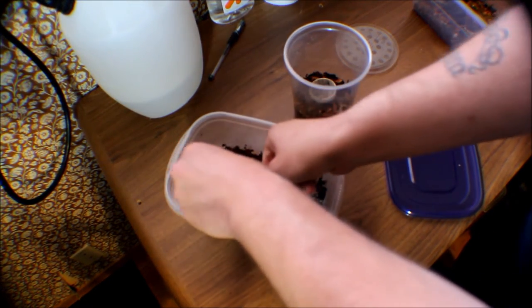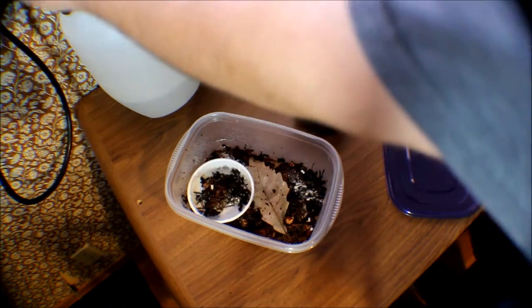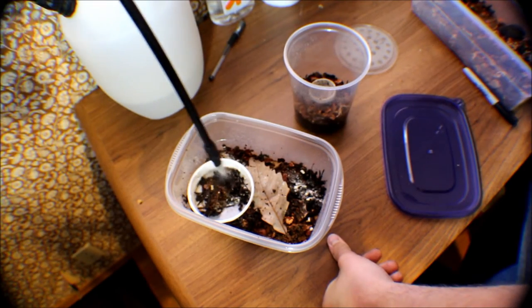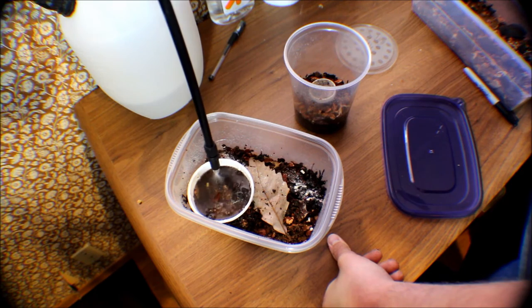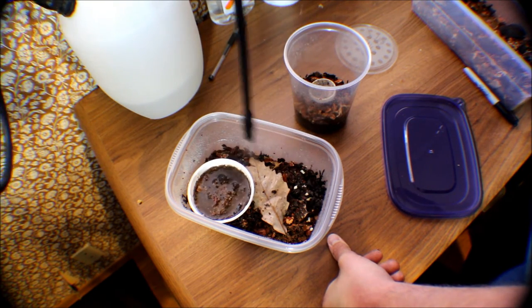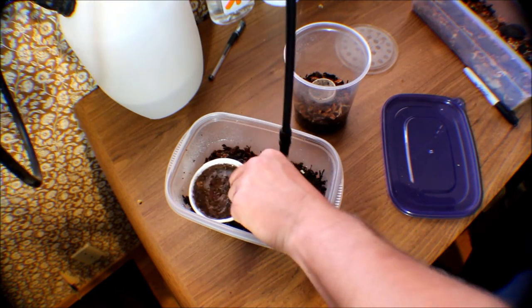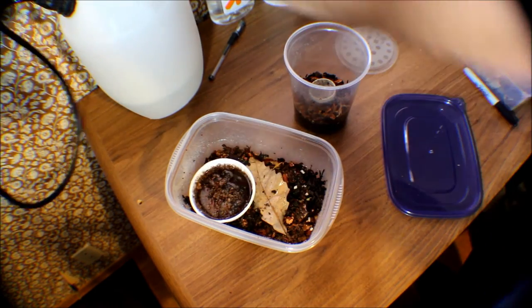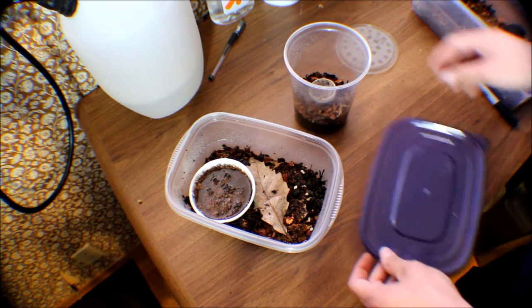Since I'm done with the food dish, I'll put those in there and make a kind of mud pit for them. This will just add to the humidity in here. Hose everything down, make sure I get it all good. Don't worry about them not being able to get in and out of that little food dish — they climb like crazy.